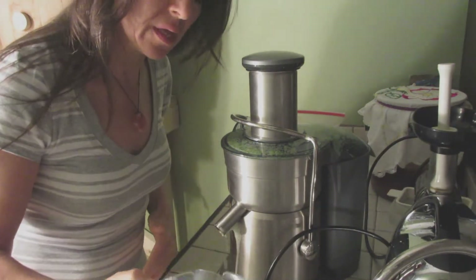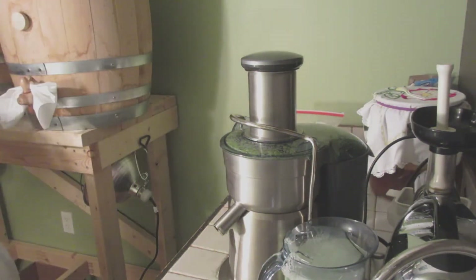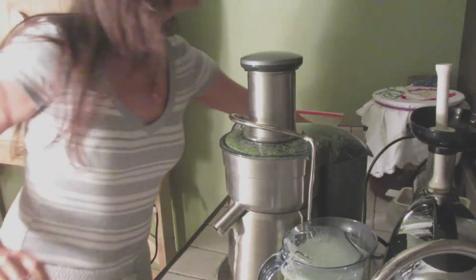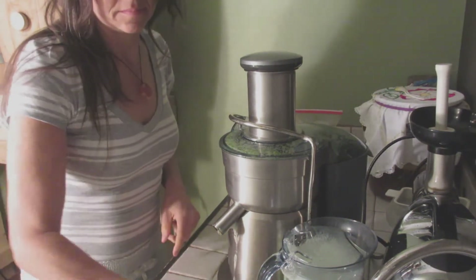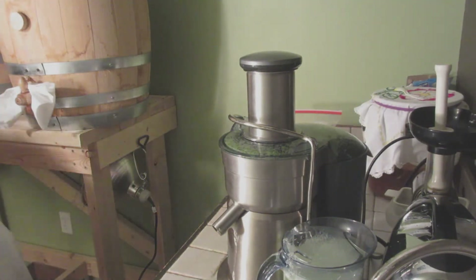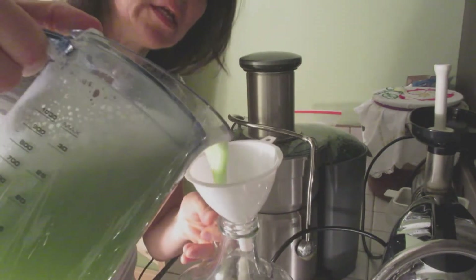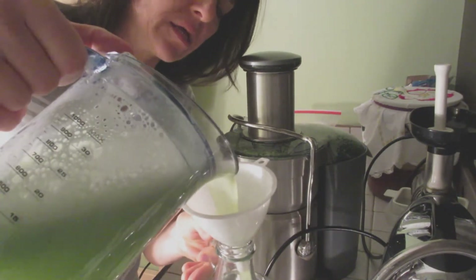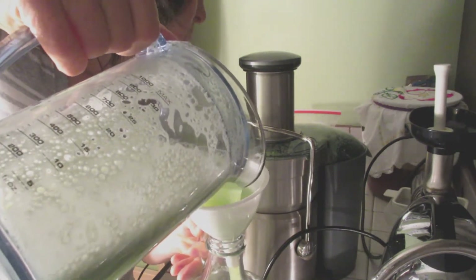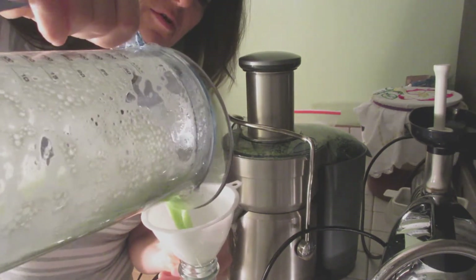It's overflowing, so I'm going to have to put it in a jug. I have a gallon jug — I'm just going to save it in here because Javi said he wants to try it, so I'm going to take it home for him. I should have stopped at three cucumbers because the fourth one overflowed.